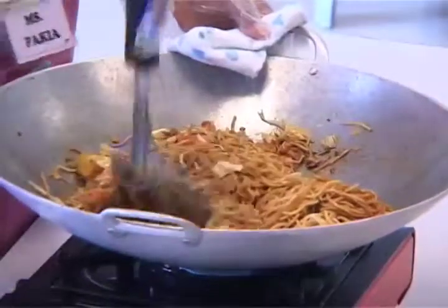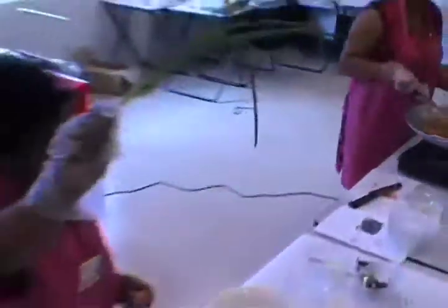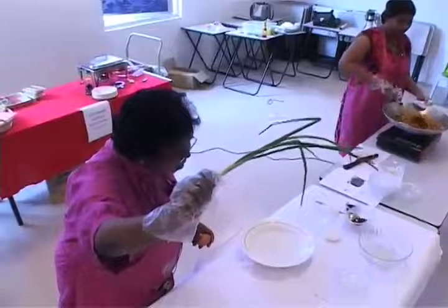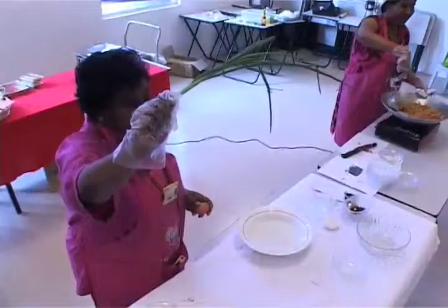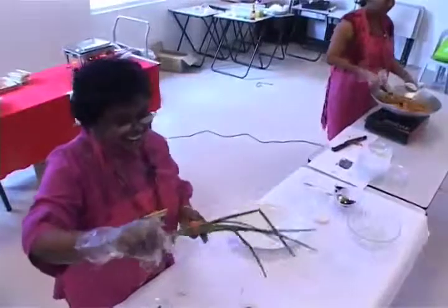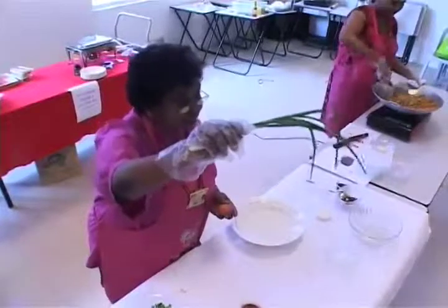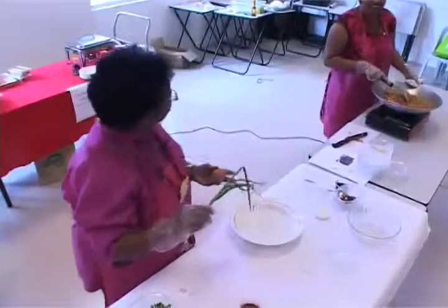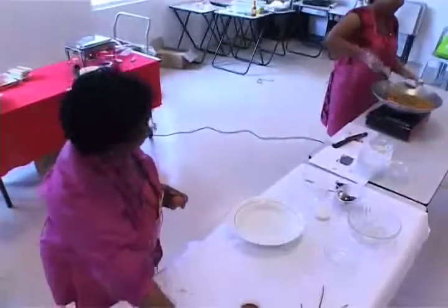Now as soon as this is done, we're going to do some decoration. Anyone who knows what this is called? Professor again — what about the students? It's spring onion. Very good, spring onion.